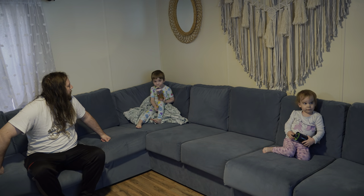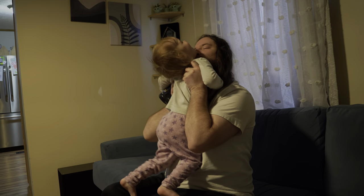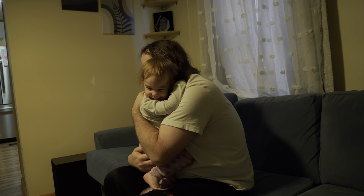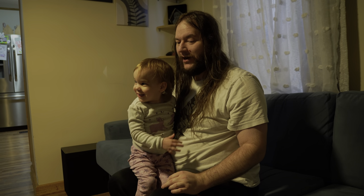Are you guys almost ready for bed? We had one yes and one no. I did jammies and everything - all I've got to do is make sure all the night lights are on, all the sound machines are on, and Leon's got his video going. Say love you daddy. You going to put them to bed? Yes, thank you.